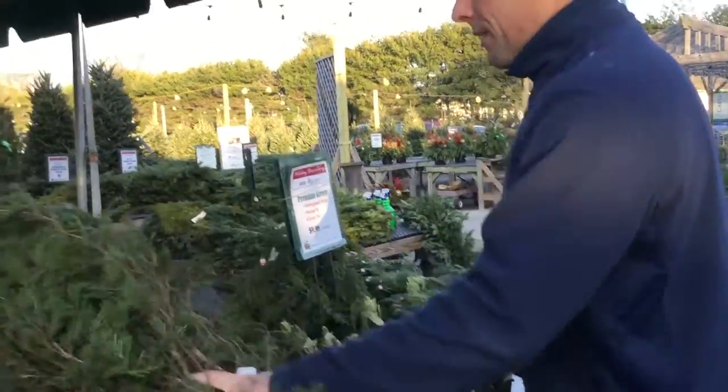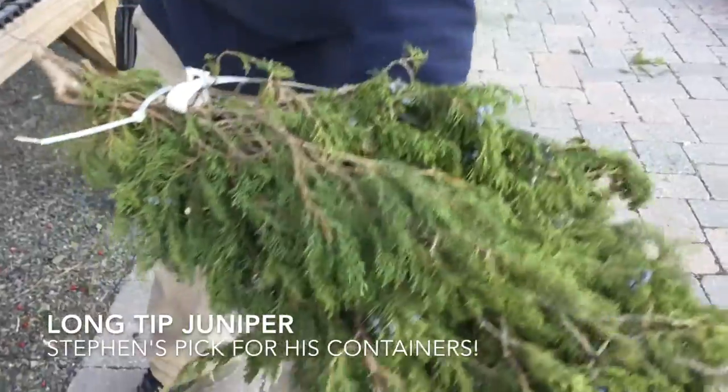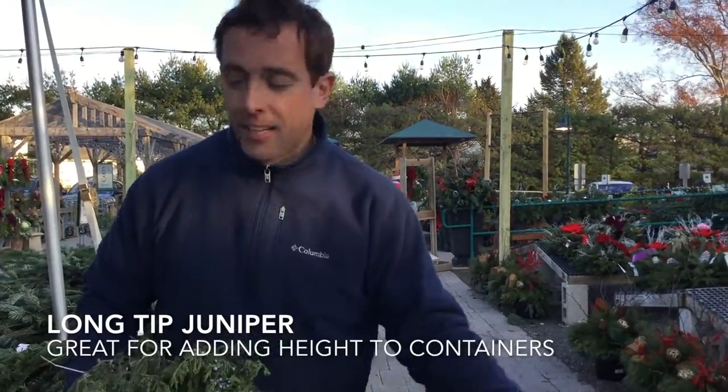We also have this — another great one that I like to use a lot in our containers. This is a Long-Tipped Juniper. We sell these in this size and all the way up to about four feet. They're great to add some different heights and to really do exotic containers.